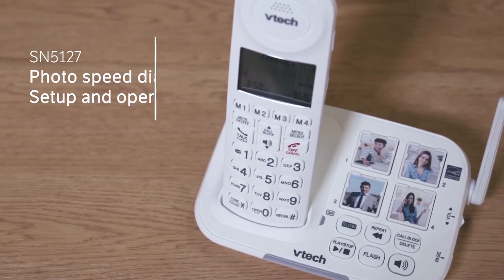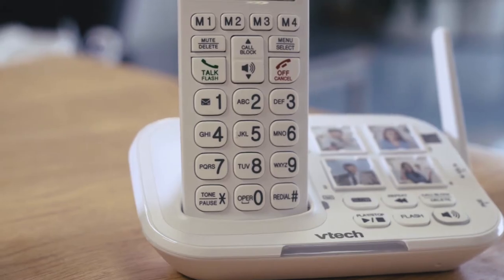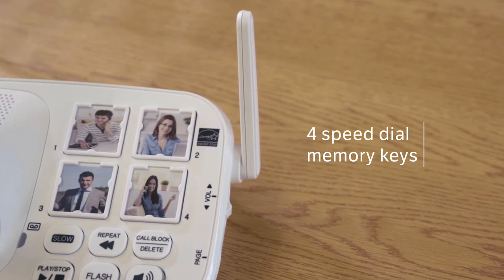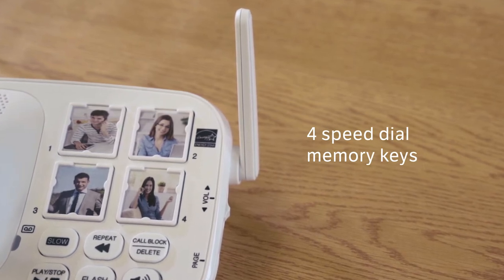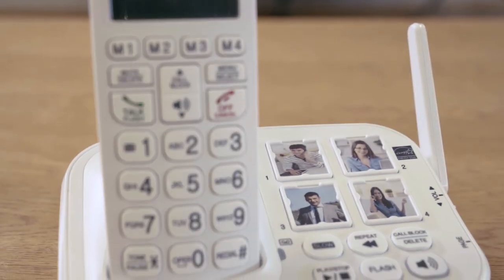Your SN5127 Amplified Cordless Answering System has four speed dial memory keys on the telephone base and on the cordless handset. You can store the telephone numbers you wish to quick dial to the four speed dial memory keys. Both speed dial keys on the telephone base and on the handset share the same numbers you set up using the handset.